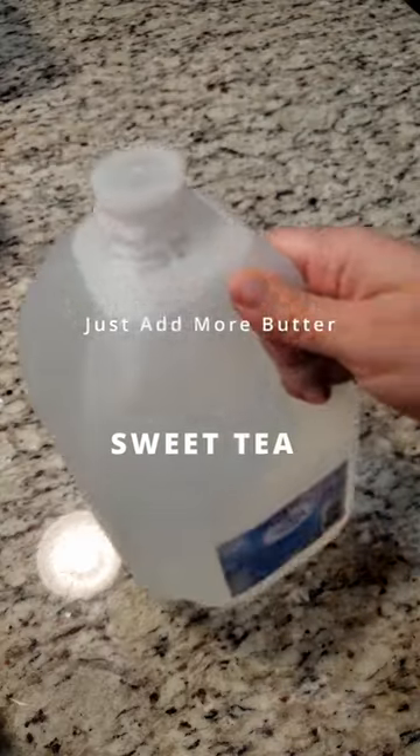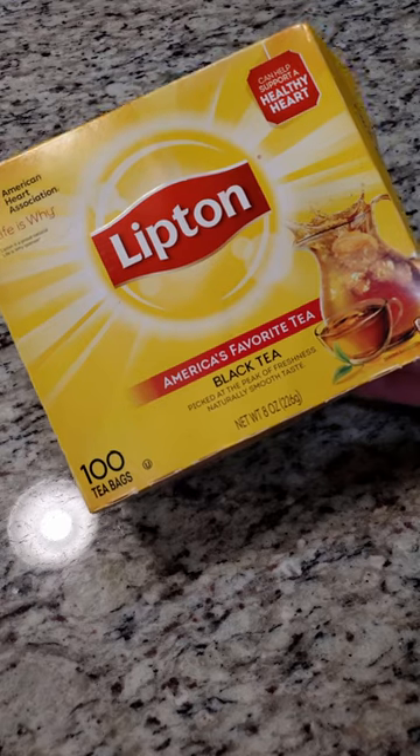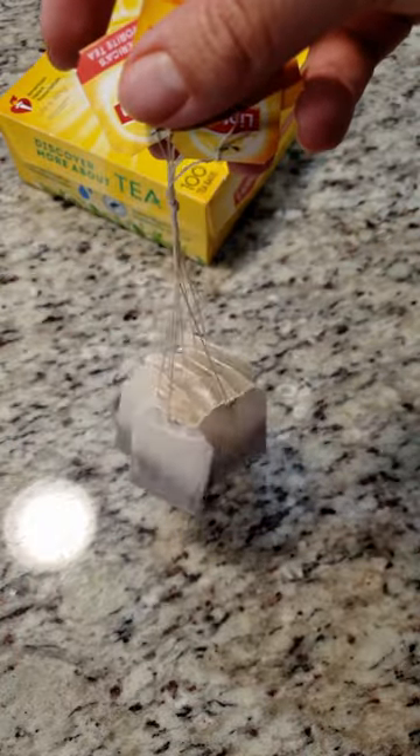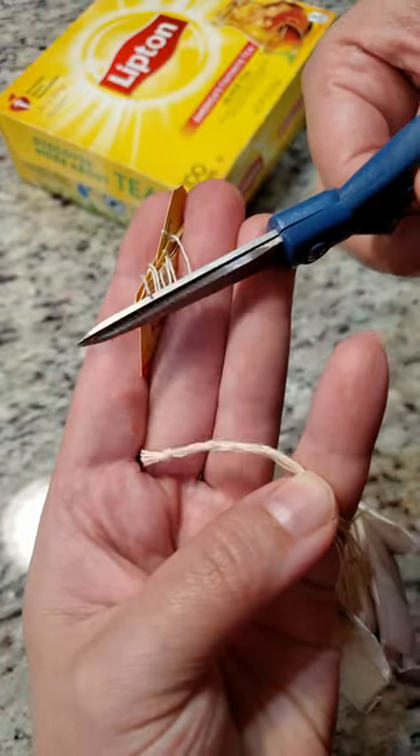Let's make a gallon of sweet tea. We need one gallon of water — well, duh. We need eight tea bags. I like to tie them all together so they're easy to fish out later. If you're going to do that, snip off the paper tags.